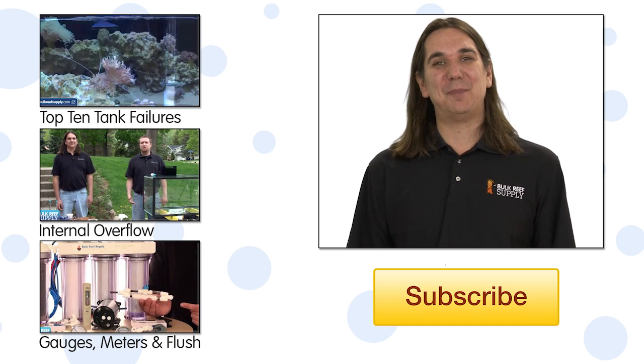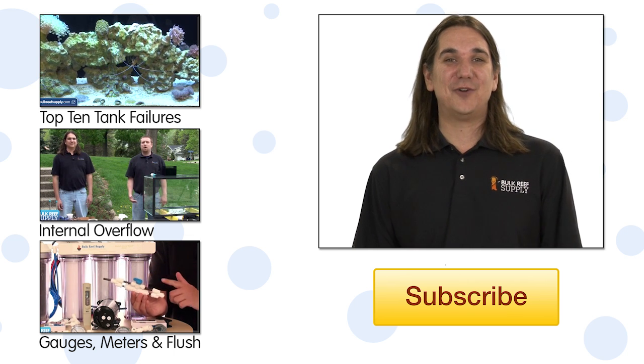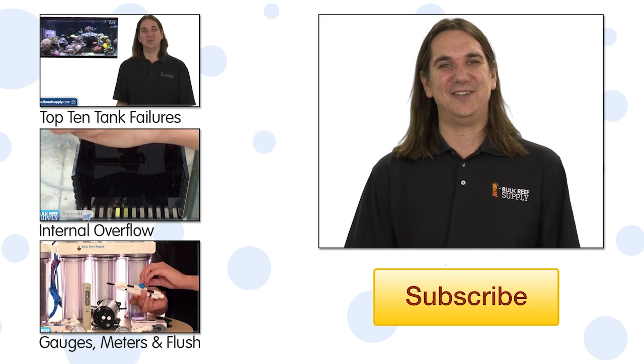That wraps up today's episode. If you have any questions or comments, check out the comments area below. If this is your first time with us and you enjoyed this video, hit the thumbs up button and subscribe. See you all next week with another episode of BRS TV.